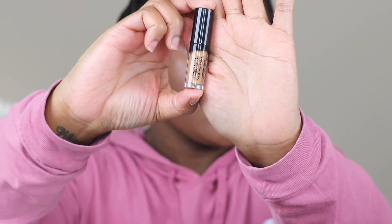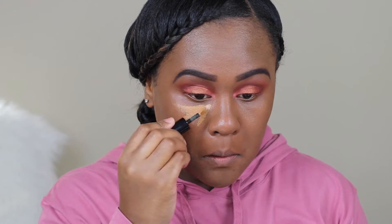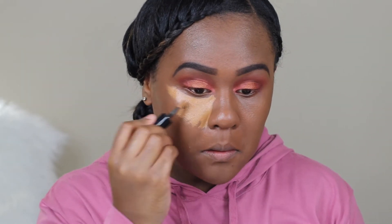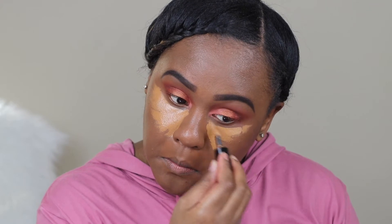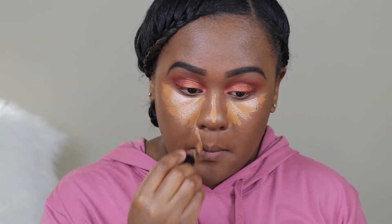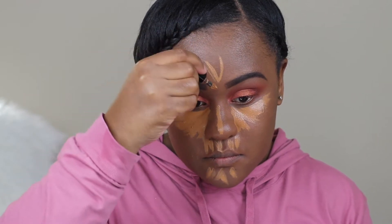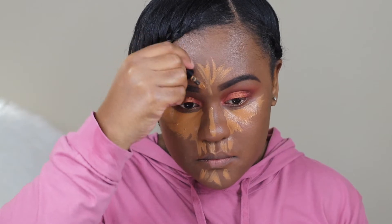For concealer I'm using Kat Von D Lock It concealer in the shade Warm D33. This is actually my first time using a Kat Von D Lock It and I'm actually loving this concealer — it lasted, I think I wore it for probably like 10 or 12 hours. This is a beautiful concealer, and just to mention, this is a full coverage concealer.